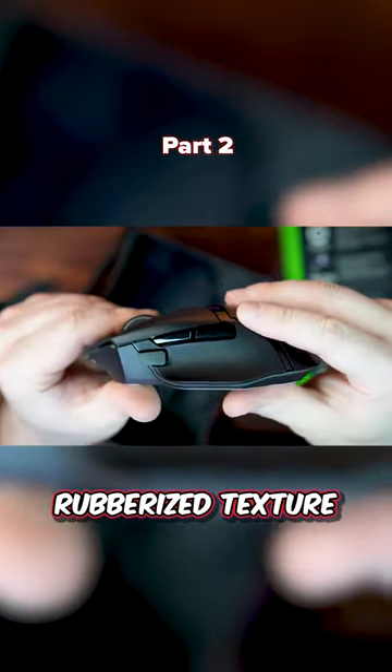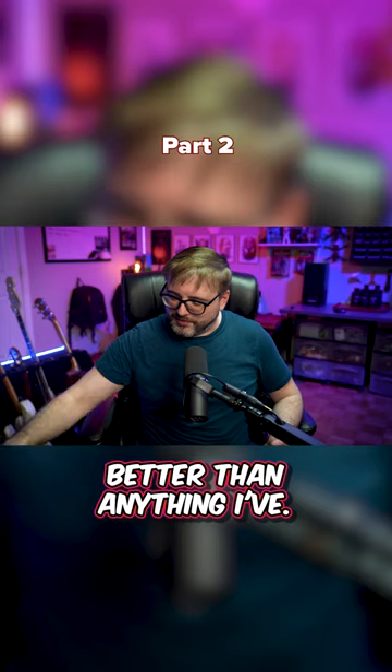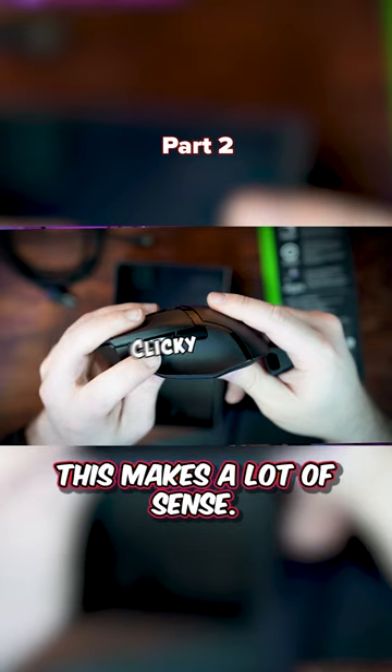It has this nice rubberized texture that I really like — I'm a fan of that. It feels much better than anything I could purchase aftermarket, so good on you Razer. I also threw super glides on this mouse and it glides around like butter.